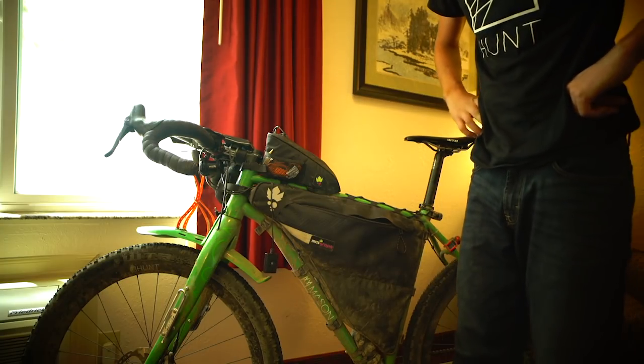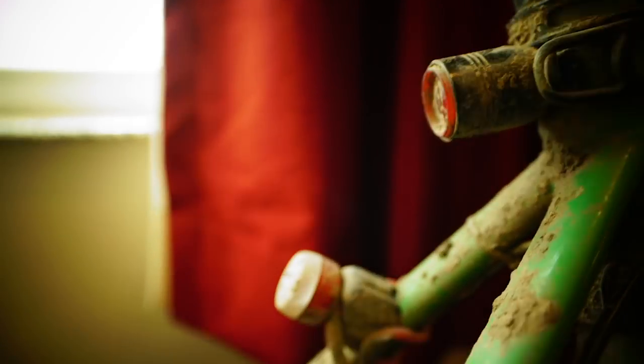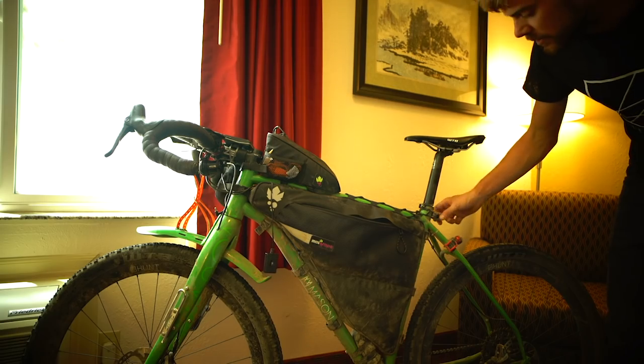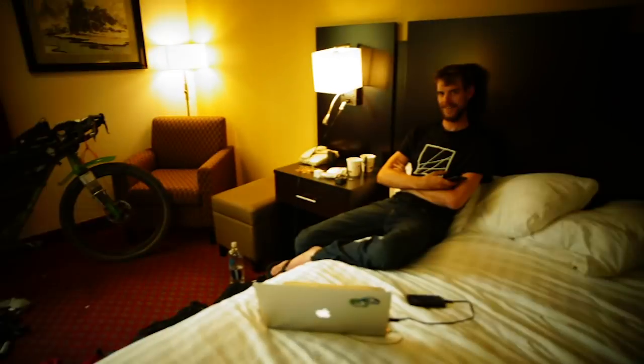The lighting: I used an Exposure Revo dynamo light on the front with a red eye wired in, plus a spare rear light that didn't rely on the dynamo — really reliable. And that's pretty much the full setup for the ride.